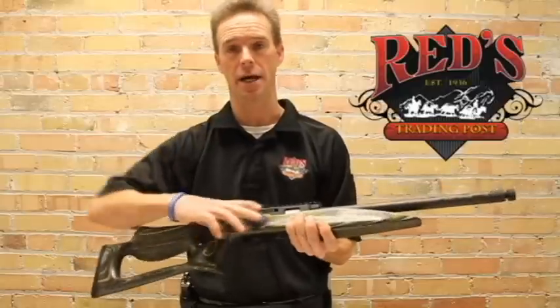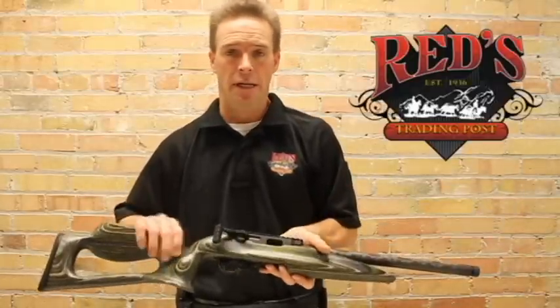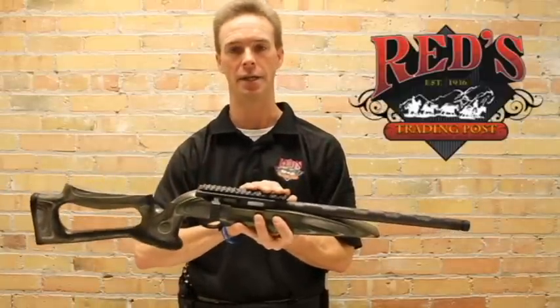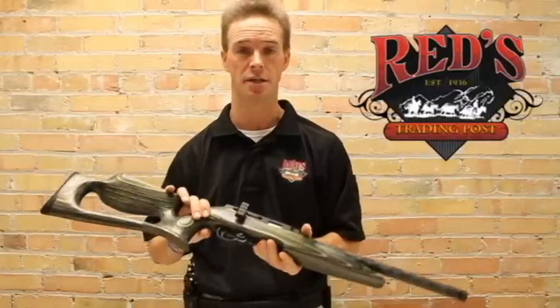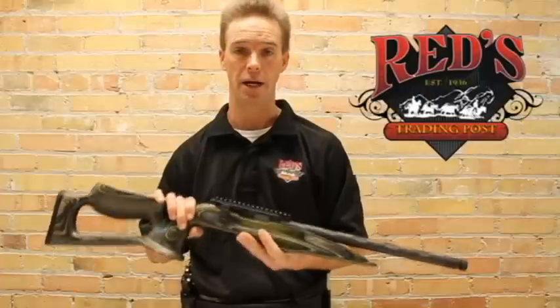It's a biathlon style action, dual arm straight pull lever design. It is designed with a 20 MOA Picatinny rail mounted on the top that they machine into the receiver. The receiver is made out of solid billet aluminum, so you get a very rigid, very accurate platform.